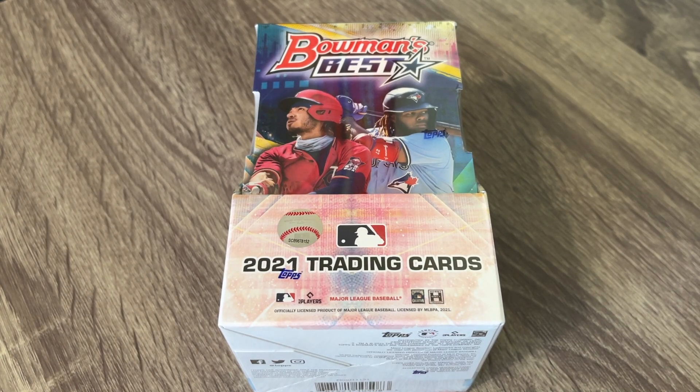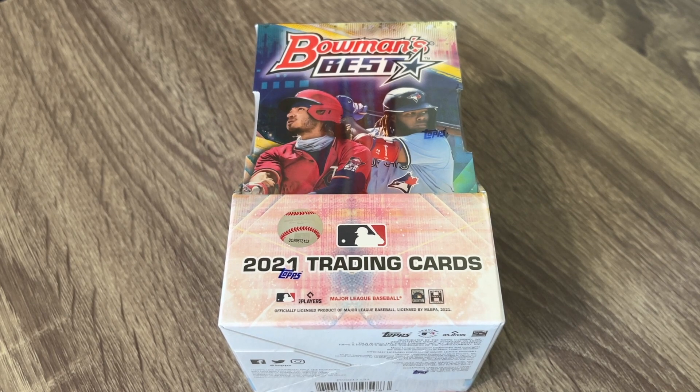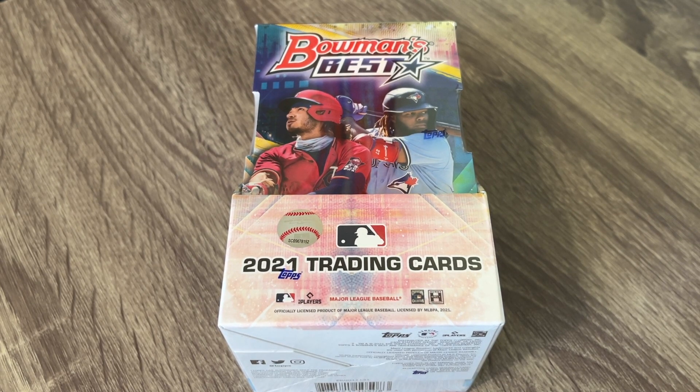Hey everybody, hope you're having a great and wonderful day. I am back here. Finally, I got my hands on this Bowman's Best from 2021. It was a little bit delayed, especially to me.